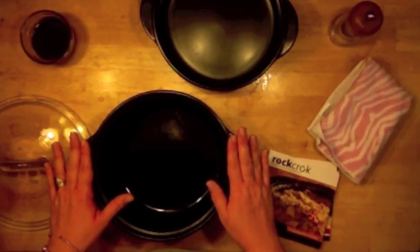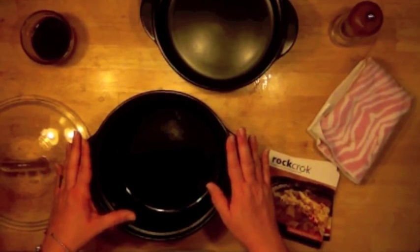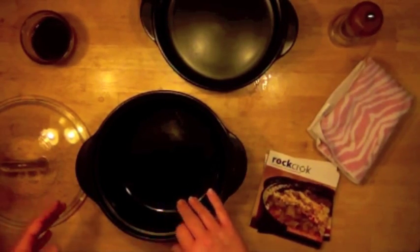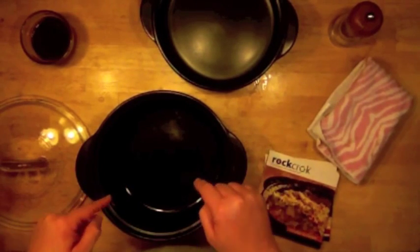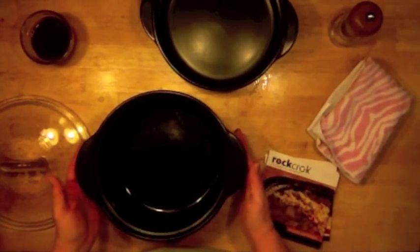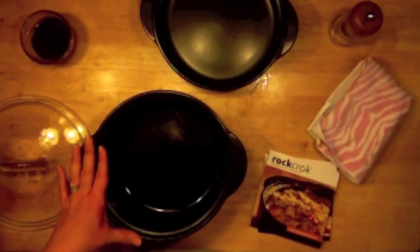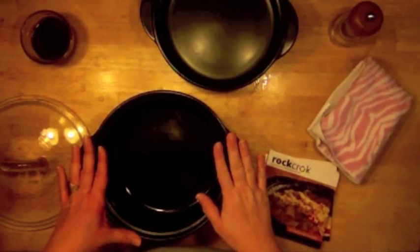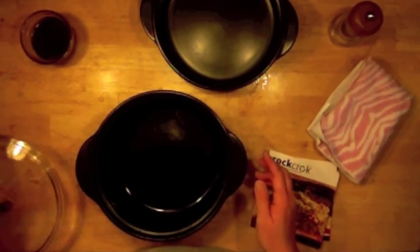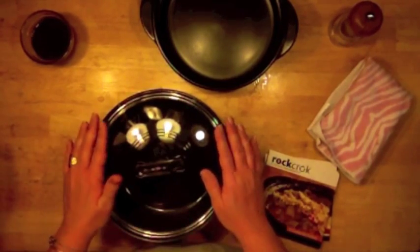This is truly a one-pot meal creator. If you have a recipe that requires you to start on top of the stove and finish in the oven, this is the vessel you need. Since it's stoneware, it retains heat very well — when I make soup in it, the soup stays warm for a couple of hours.